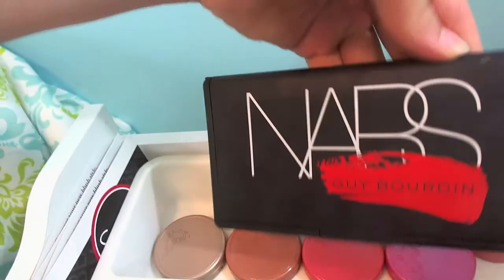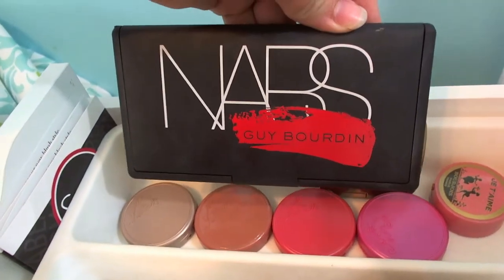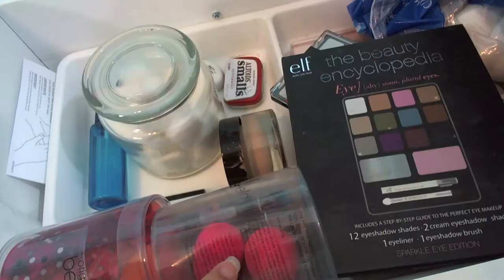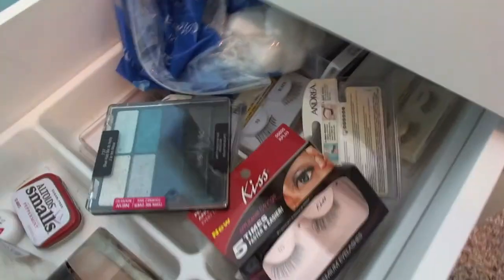I also have some Sigma blush cards and my NARS Guy Bourdin One Night Stand palette. The next drawer is really messy — just a makeup bag, cotton balls, beauty blenders, a Real Techniques beauty blender dupe, some makeup I don't really use, and a bunch of fake eyelashes.